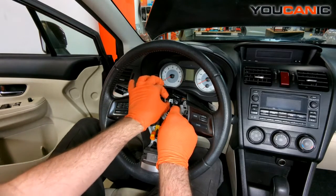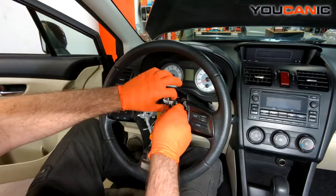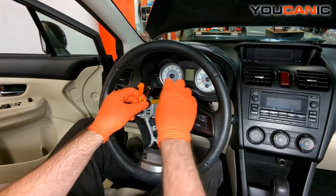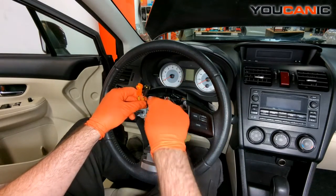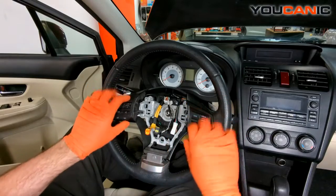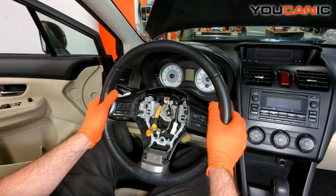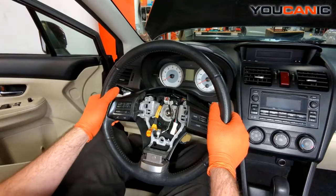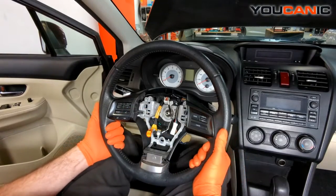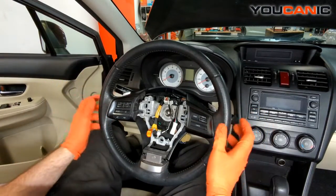Now we want to unhook the electrics. We have one connector here that connects right into the clock spring, and then one connector here. Those are all we can disconnect because this is part of the clock spring, which is your airbag — these connect to the airbag. All this electric here feeds your cruise control, your paddle shifts, and all of that. With that undone we'll be able to pull on the steering wheel. It's got splines on there so it may take some force — just a bit of rocking and we were able to get it to come undone.